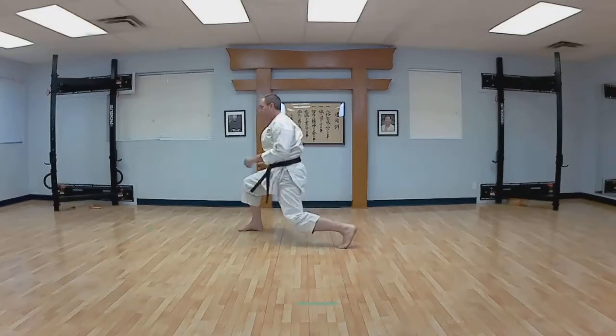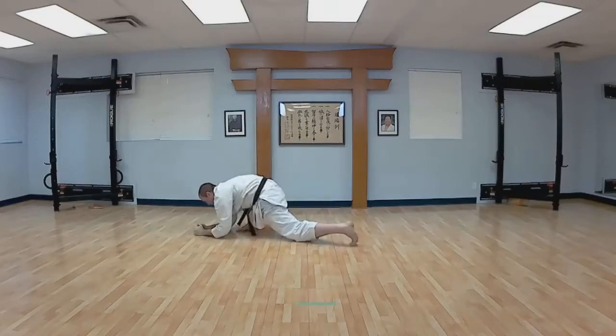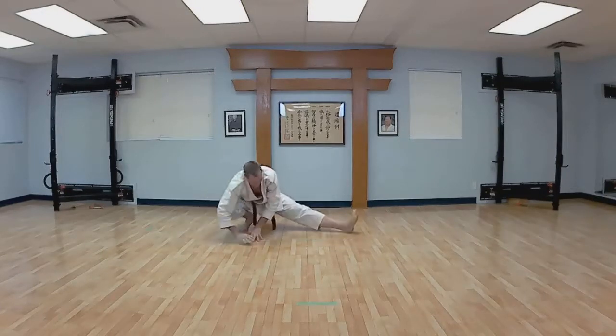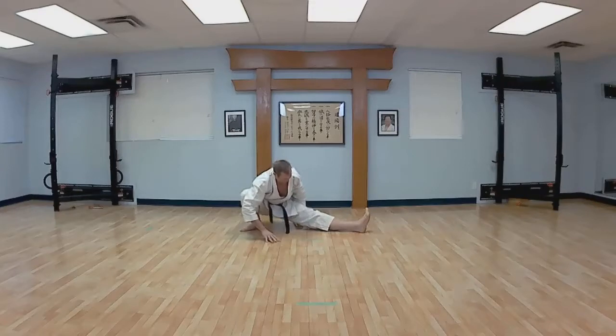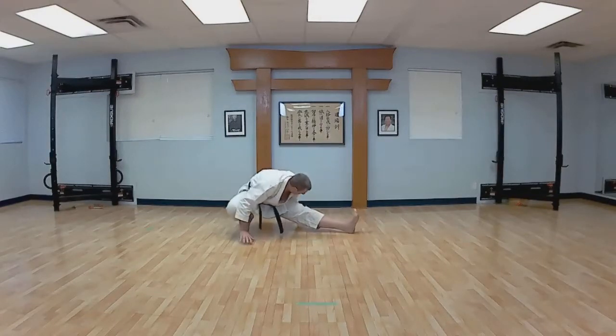And lift the head. And forward, elbows down. Get a swivel facing forward. Sink down on our back foot. Ball of the foot, head down to your knee.